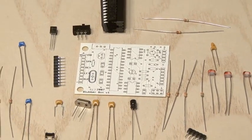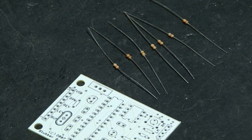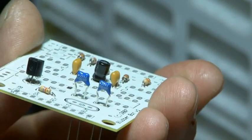The brains of the blubberbot is the PCB assembly and we'll do that first. You'll find a number of resistors — the first step is to go ahead and solder them in place, and the next step is to put in place all of the capacitors.